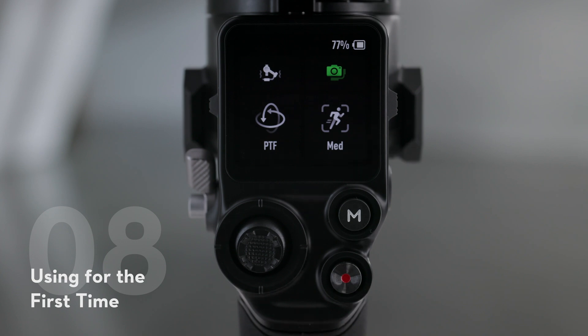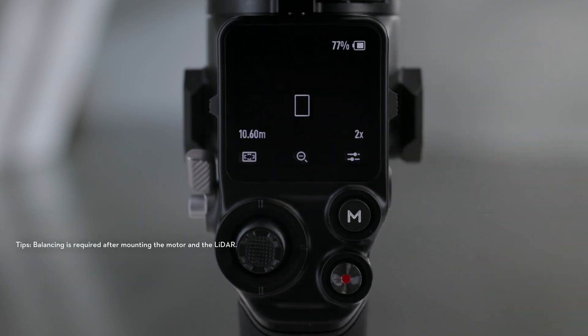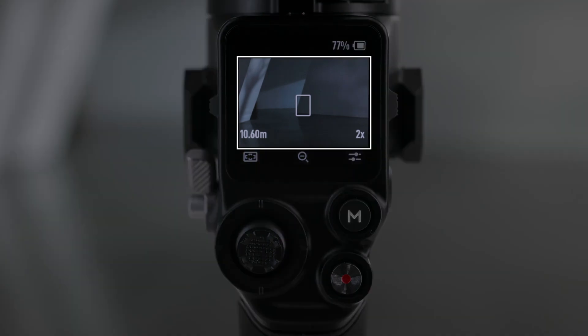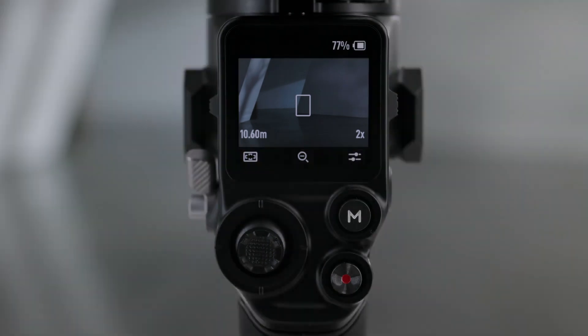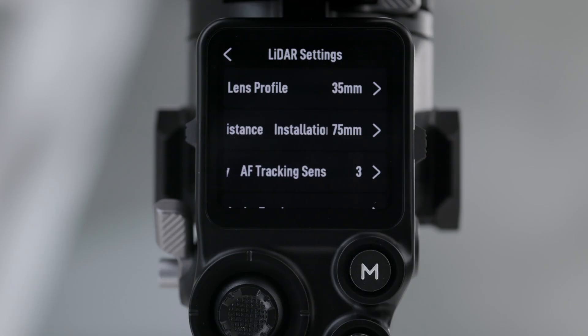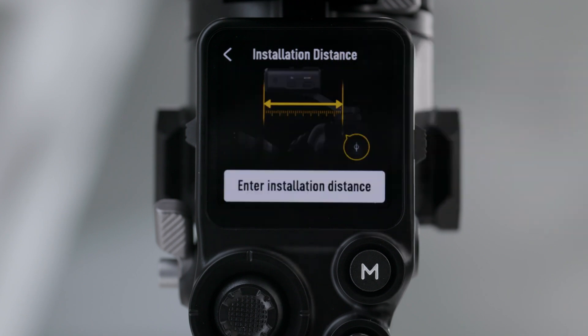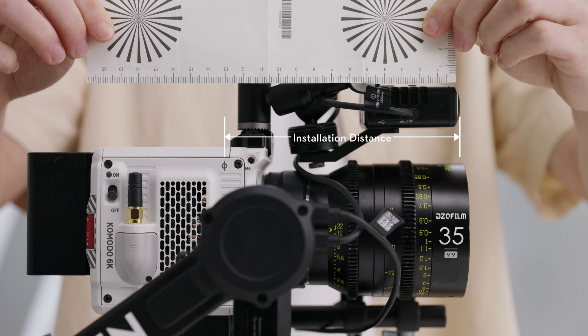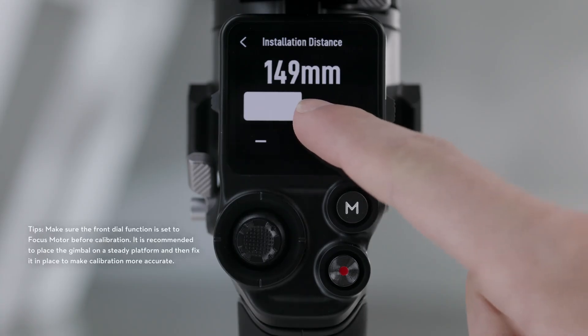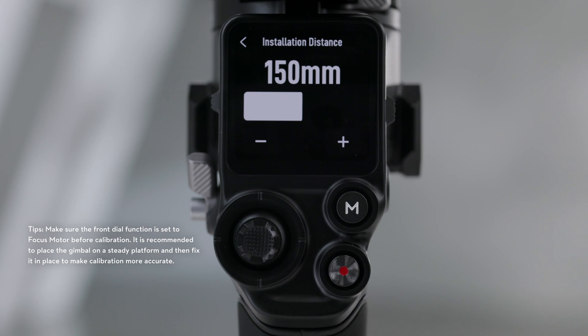Using for the first time: swipe right on the home screen of RS4 Pro to access video transmission. The LiDAR shooting view can be displayed here. Tap the settings icon on the bottom right corner of the screen to access LiDAR settings. Installation distance needs to be set before first-time use. Use the scale on the provided focus card to measure the distance from the image sensor plane of the camera to the glass surface of the LiDAR and input the value on the gimbal. The lens needs to be calibrated before using autofocus.